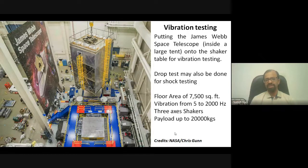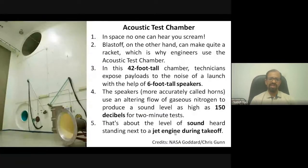Next is acoustic testing. As described, the launch produces huge amounts of sound that can cause structural damage — similar to sound breaking glass. What is shown here is an acoustic chamber at the Goddard Space Center — a 42-foot-tall chamber where noise is generated by a 6-foot-diameter speaker. Sound vibrations are created by gaseous nitrogen and can reach as high as 150 decibels for a few minutes, after which the satellite structure is studied for any effects.